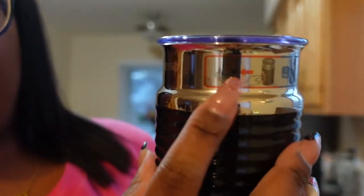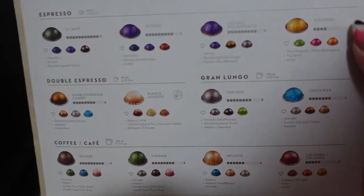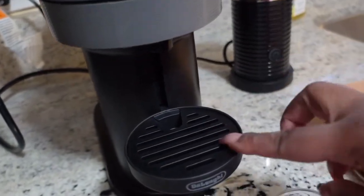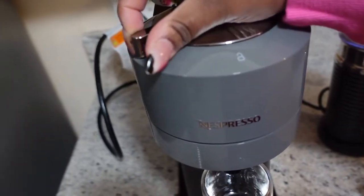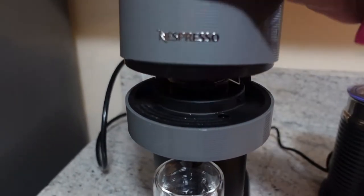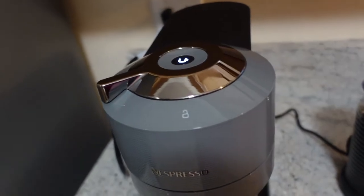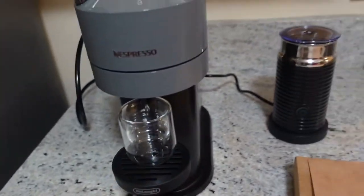I'm assuming you just press the on button and that will give you frothing for your hot drinks. Because it's seven o'clock, I am going to try this one. I already have my espresso cup here and it's on the top tier. They say you want to get it as close to the spout as possible, so I'm going to open that — wow, that is a little difficult — put that there, close it, and press the button and watch.